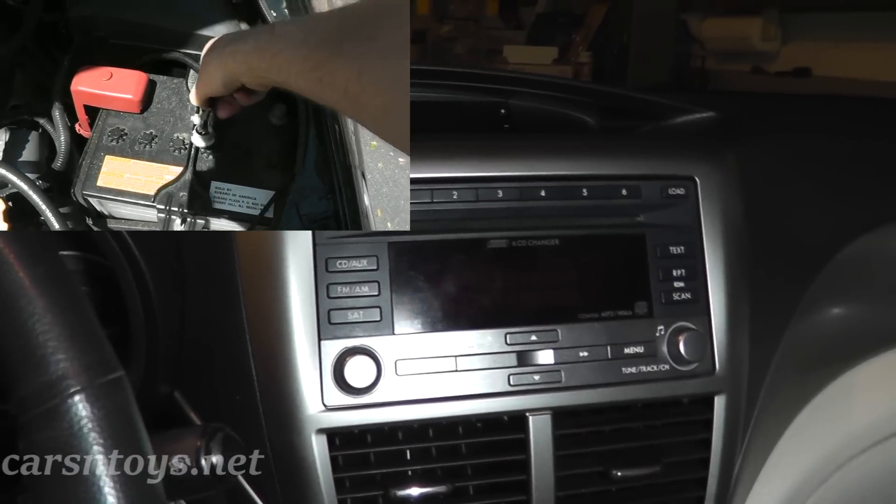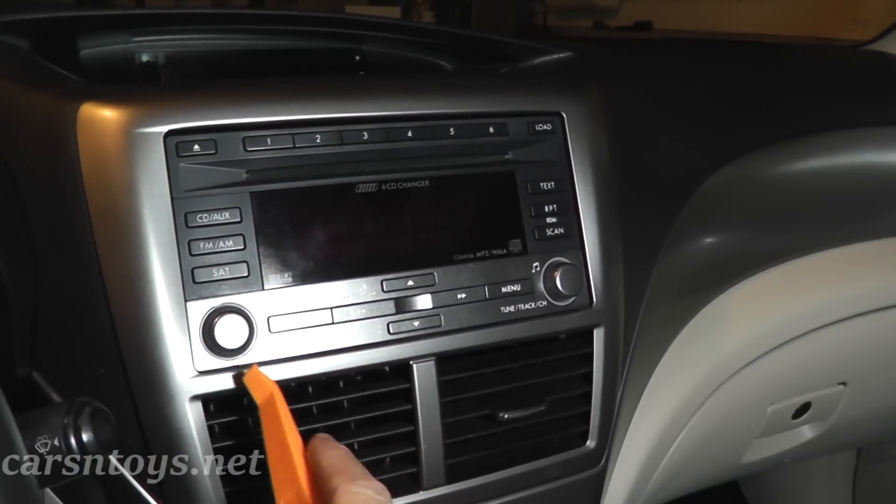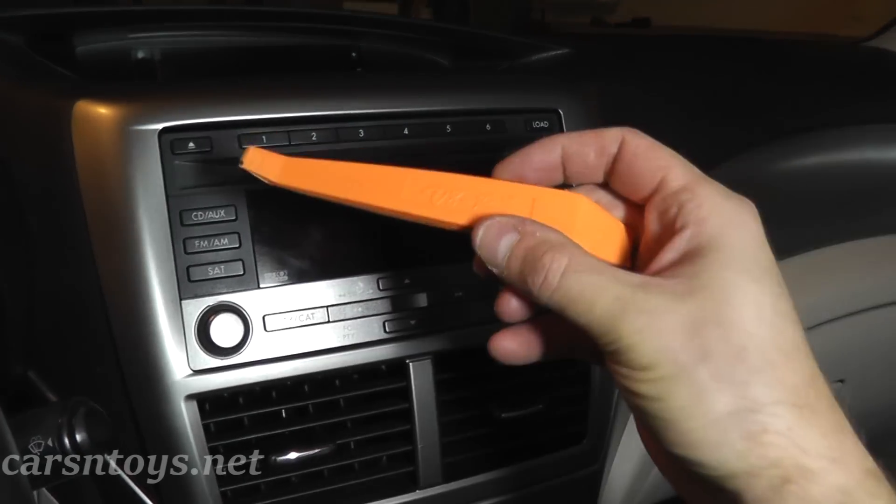Before you begin this job, make sure you disconnect the negative terminal at the battery.